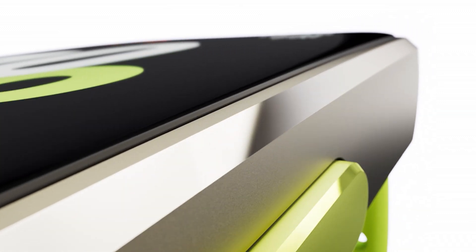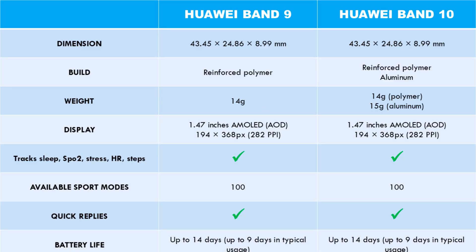What is new in the Band 10? Well, there is no significant change except for a new case material and improvements in health tracking accuracy. Looking at the design, the Huawei Band 10 has the same dimensions and thickness as its predecessor.